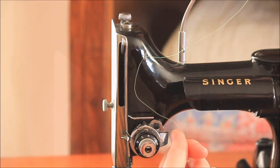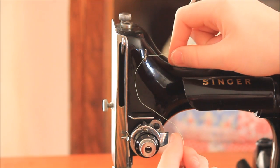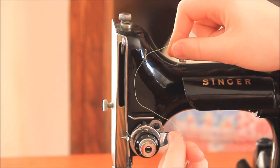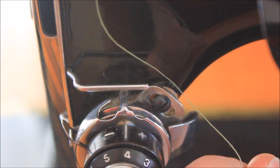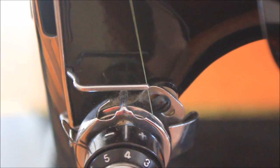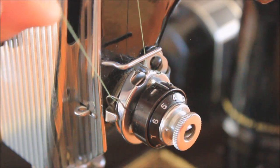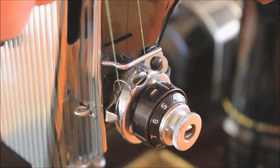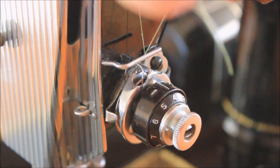The remaining steps for threading the machine will be the same for all spool types. Place your right hand on the thread to hold it taut for the next couple of steps. Using your left hand, grab the thread and bring it straight down and slip it between the tension discs — make sure it is between the discs and not in front or behind them. Bring the thread around and under the take-up spring. The take-up spring should raise up as the thread is brought all the way around and into the retaining fork.